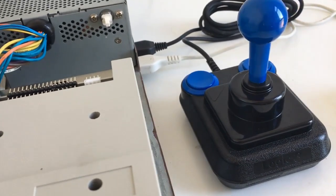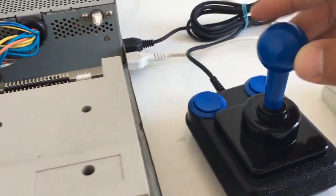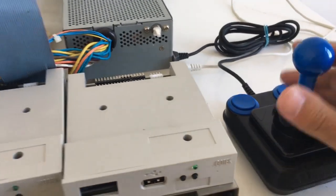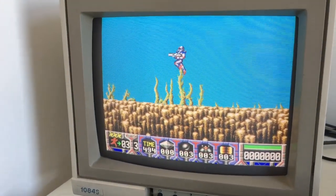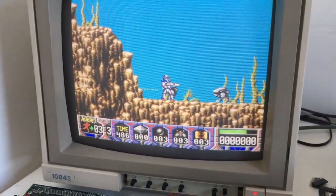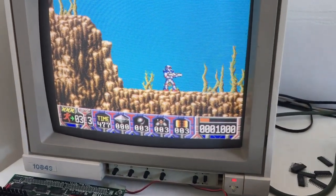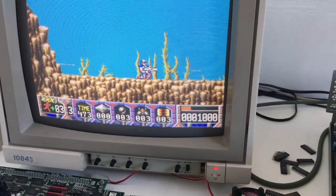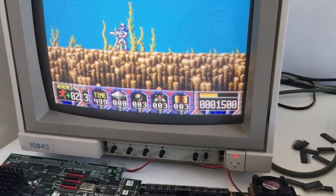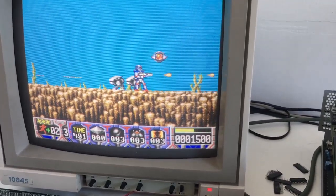I collect Amiga joysticks, and this is one of my favorites — it's designed like the Competition Pro, it's from Logic 3, and the control is just so exact, it's crazy. Well done. We've got true connection guys. It's hard to play with one hand only though. I've found out that when I use the 030 processor and load from disk I get graphical errors, but when I use WHDLoad there are no errors at all — that's because it's programmed to run that way.